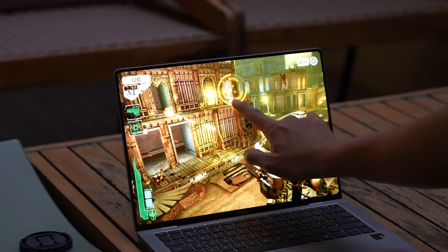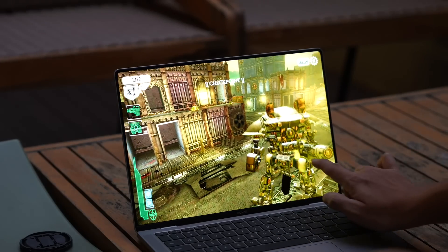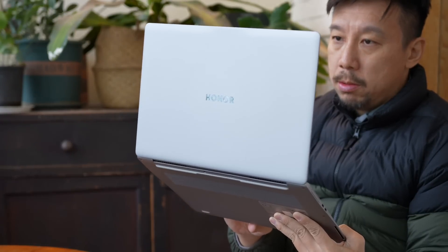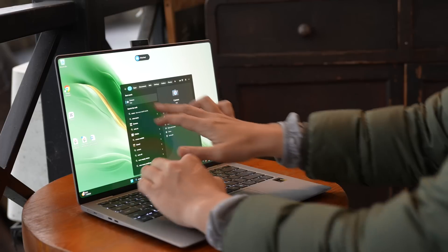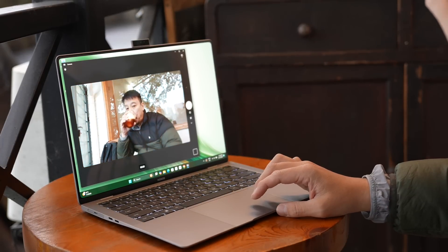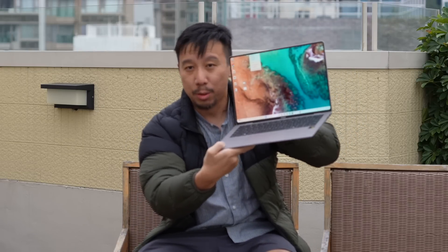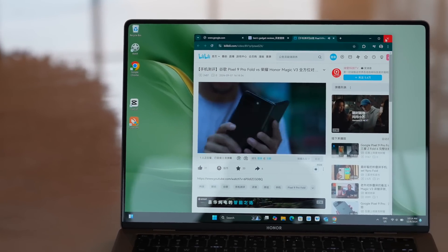It is also a touchscreen panel. Touchscreen on a laptop isn't a complete make-or-break for me, but it is very nice to have — a lot of times when I'm editing videos, playing games, or typing a long paragraph, it's just easier to tap the screen instead of moving the mouse cursor up three paragraphs. The screen gets up to 700 nits in max brightness. Right now I'm outside under an overcast sun and you can still see the screen pretty clearly.